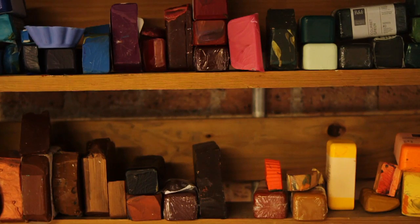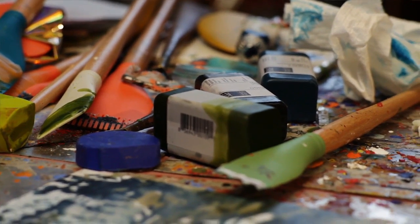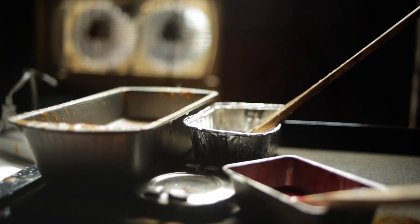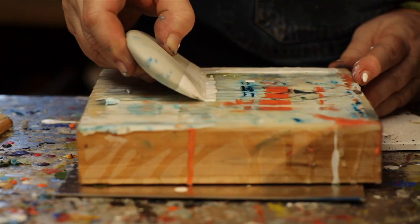Encaustic painting is using paint that is molten and it is made of beeswax, damar crystal, and pure pigments. The paints are melted on a hot plate and then applied to whichever surface you're working on that day.